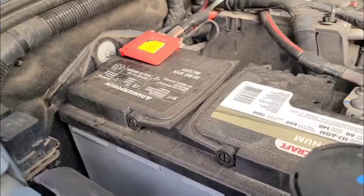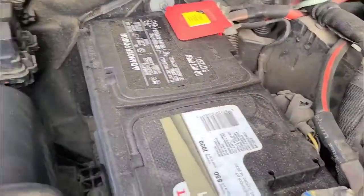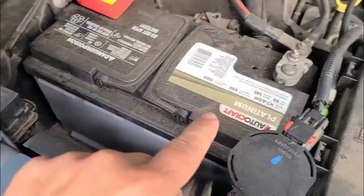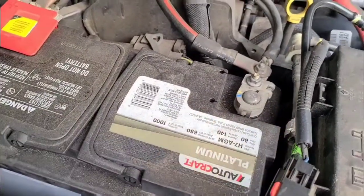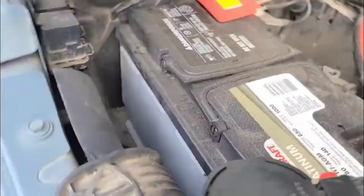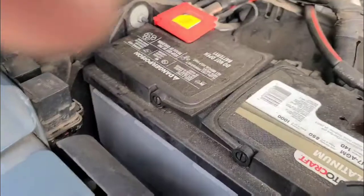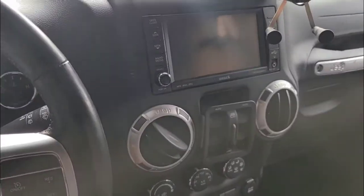Disconnect the battery. I do want to show you that you can fit a giant 1,000 CCA battery in here if you remove the stock spacer. In this battery tray there's a little spacer in front — if you remove that, you can just shoehorn this battery in. It's great. Runs the winch, no issues, even with the engine off for a very long time. So I'm going to disconnect the battery and move inside.